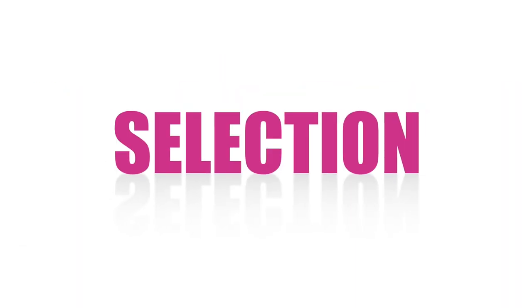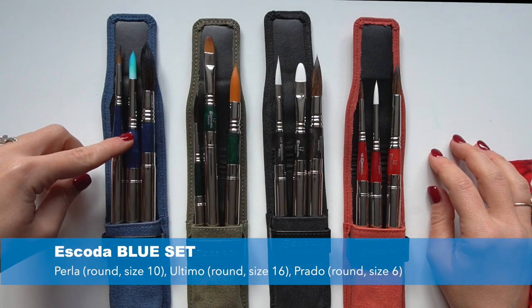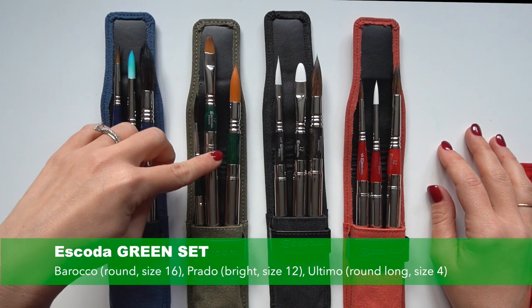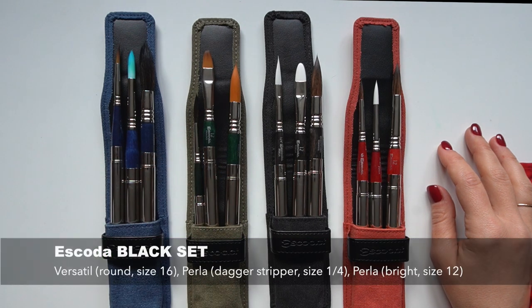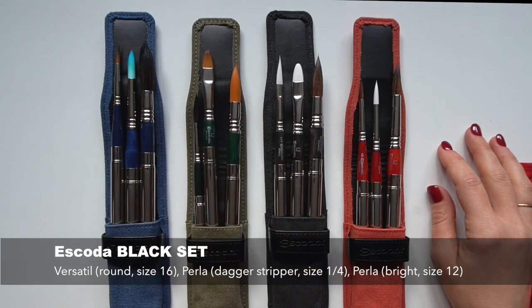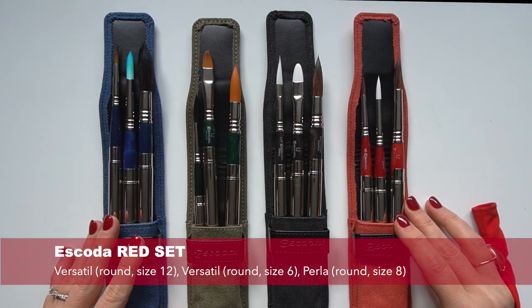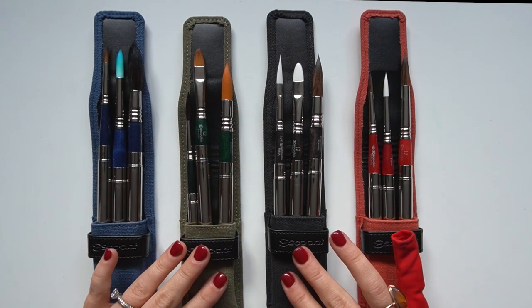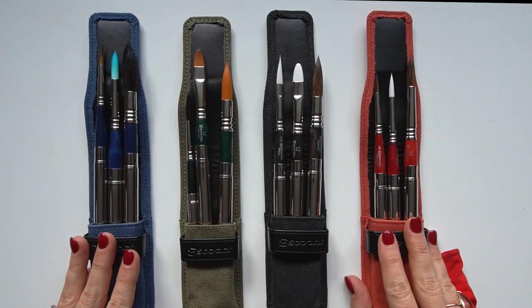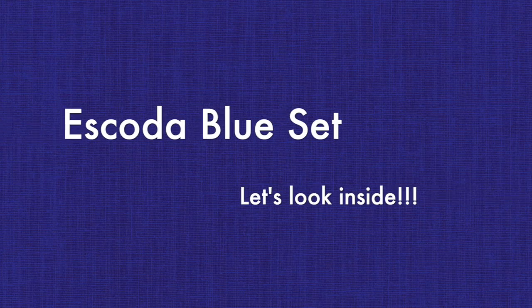And finally, reason number three: each set is carefully curated by the Escoda team in consultation with their artists, so it really takes the guesswork out of selecting a brush set when you're traveling. It's so well thought through. You have large, medium, and small sizes, a variety of shapes, and you can be confident whether you want to get started with a good selection or give it as a gift to an artist — Escoda has done the homework and picked a great selection for each set.